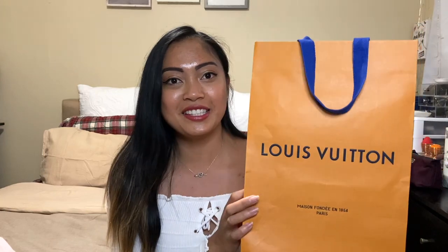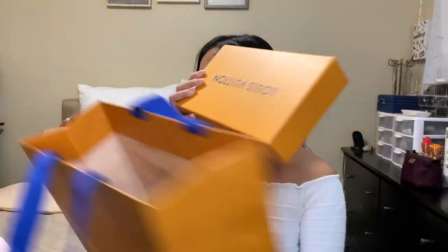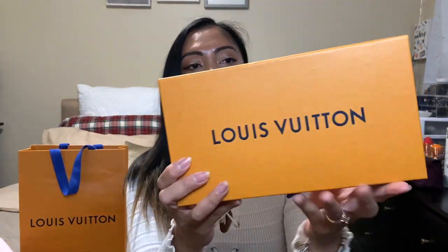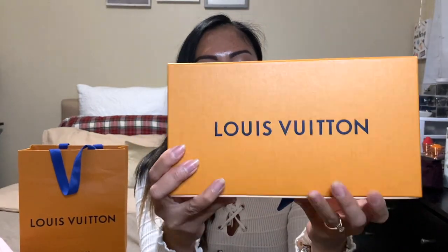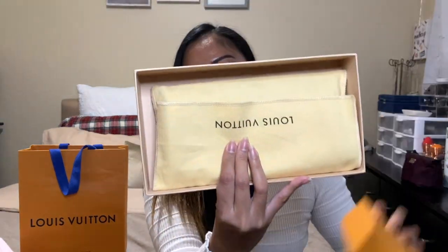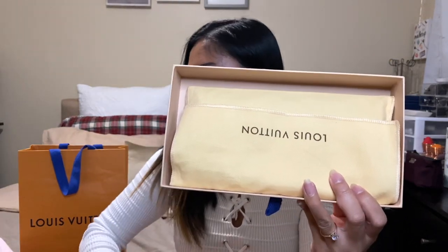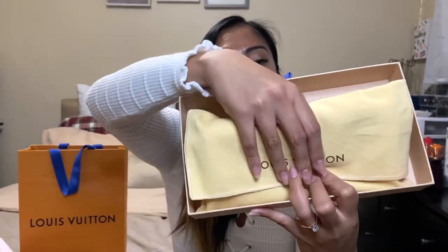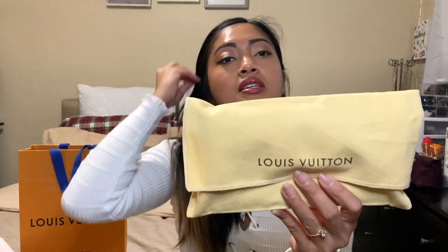It's so funny because it looks like I went to Louis Vuitton and bought this directly from them, because it comes with the paper bag — but nope, I just bought it from a local boutique, and the paper bag is included. Inside it comes with the original box as well — the box is in great condition — and inside that it comes with the original dust bag. There you go.